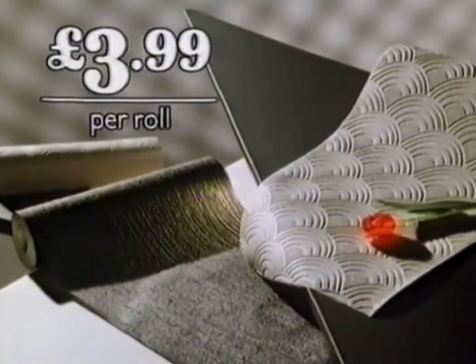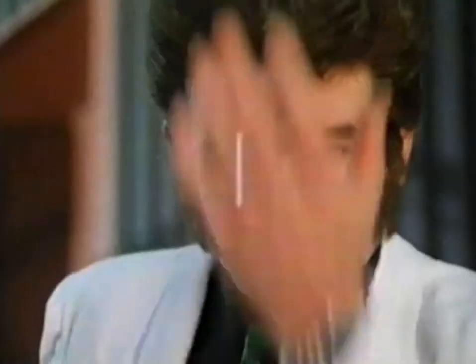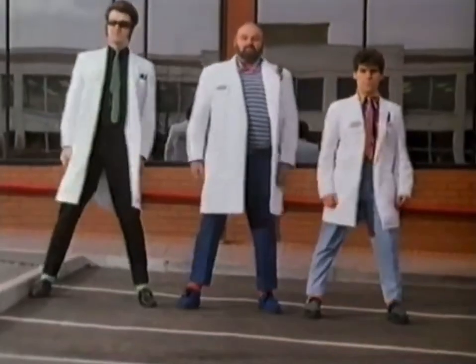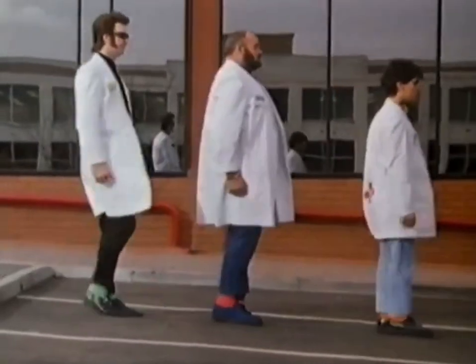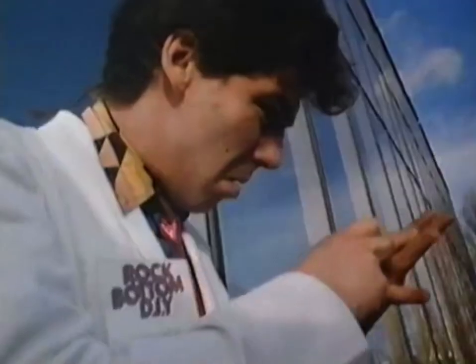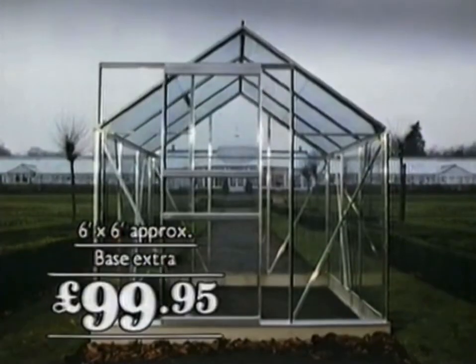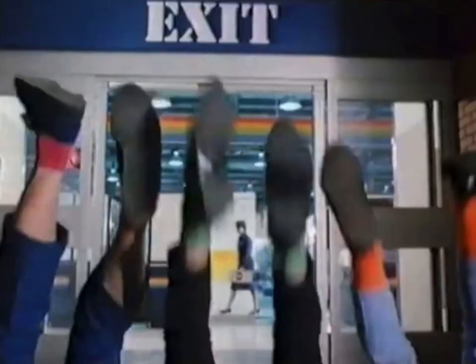Do It All are doing colour old Futura wall coverings from £3.99 and Dulux Brilliant White Solid Emulsion £5.45. They're doing the new Do It All growing bag for £1.29, this Black & Decker lawnmower for £42.95 and this Hall's greenhouse for £99.95. Every week the Do It All computer checks prices all over the country so nobody does it better.